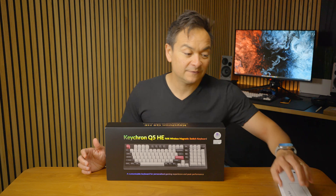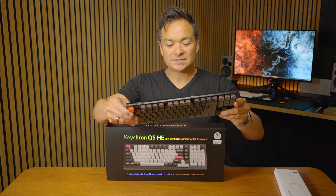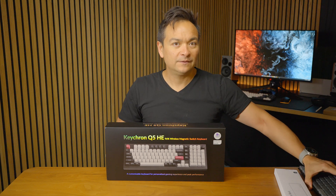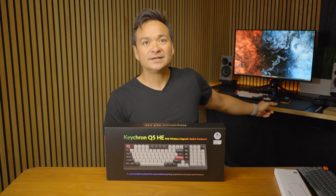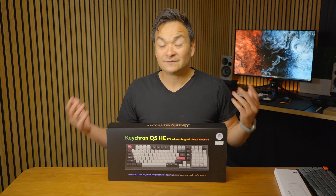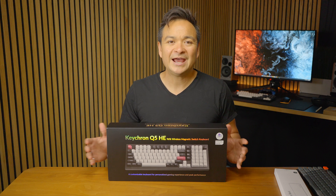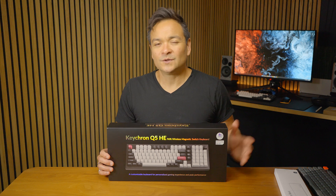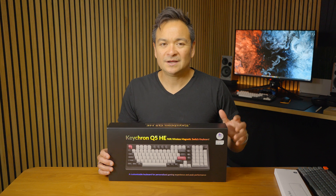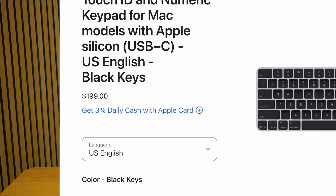I'm a huge fan of Keychron. I actually have several of their keyboards. This is the K1, and the PC behind me has a Keychron keyboard. My Mac Studio over there has a Keychron keyboard too. I've put a lot of my own money into Keychron because I'm not a fan of Apple's keyboard solutions. When you buy a new Mac Pro, they come with a crappy keyboard, and if you buy Apple's Pro keyboard, you're familiar with how flimsy it is at quite a high cost. Instead of getting that, you should get something like this.